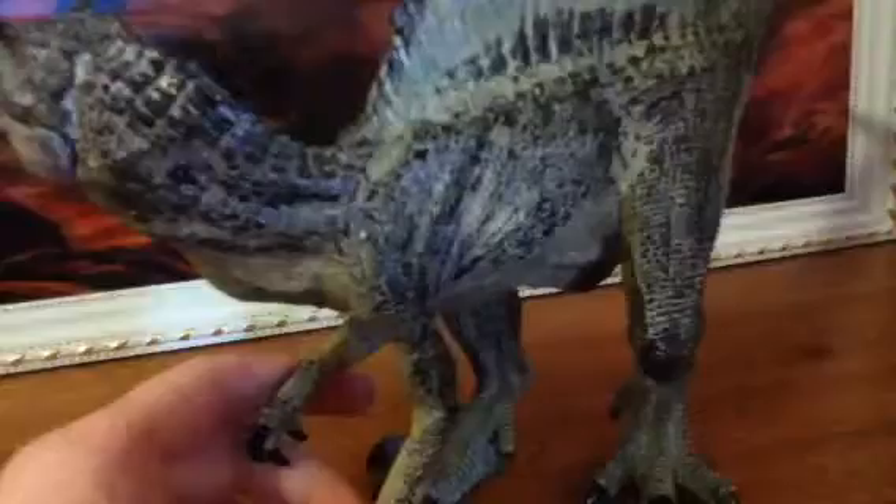Bappo figures are not really supposed to be played with anyway — they're more models than toys. This is it. Very crocodilian detail, very crocodilian.